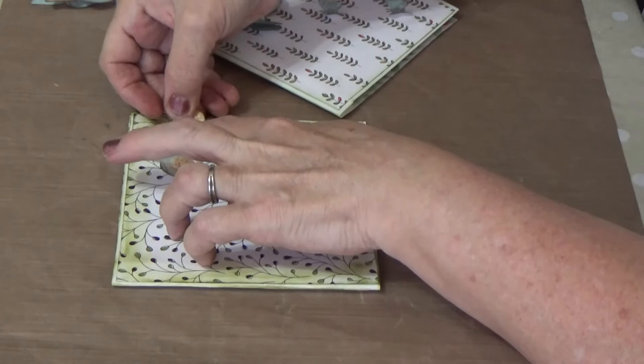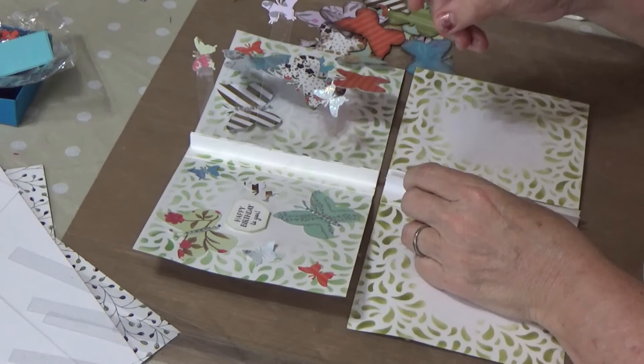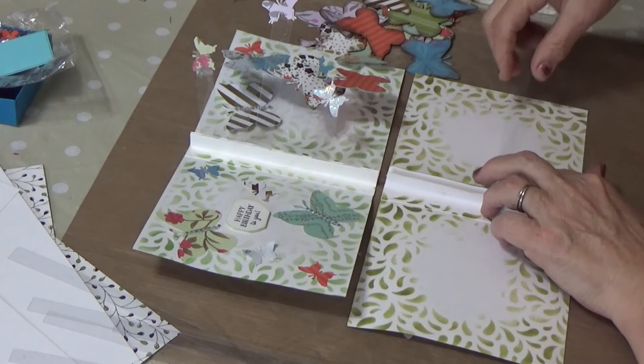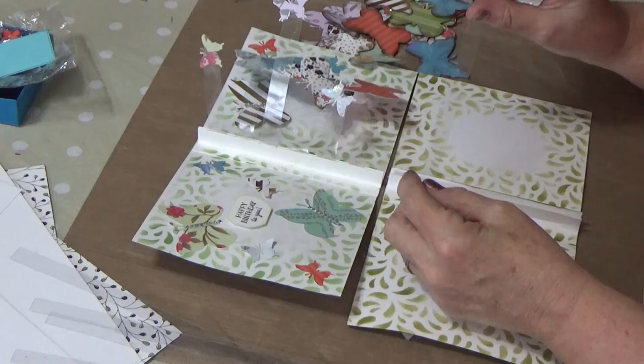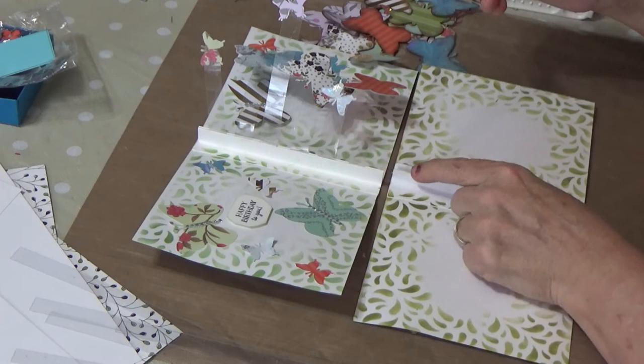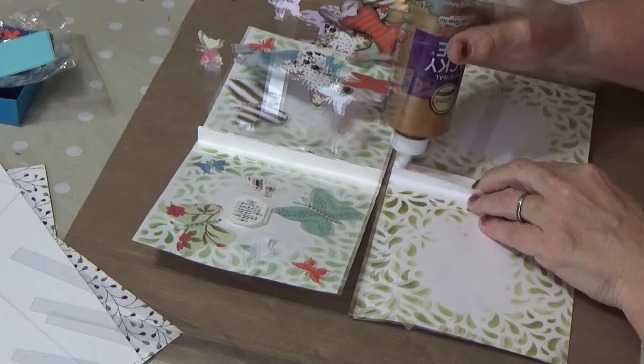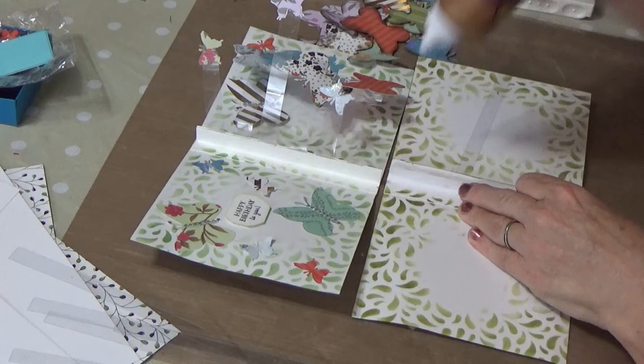I'll let this dry. In the section left open in the middle, you're going to insert half-inch acetate strips. Use at least six of them, and they need to be at least the length of five and a half inches, or a little less. Take some glue and insert them one by one, all the way down the side — about five or six strips total.